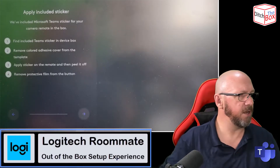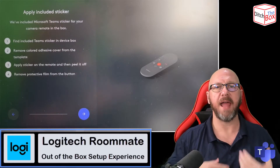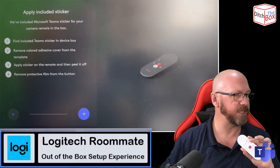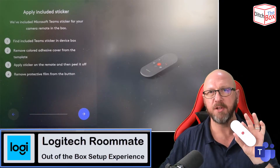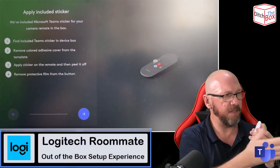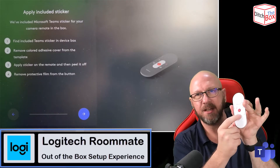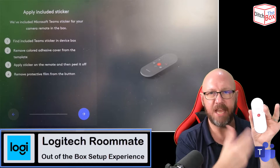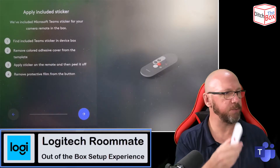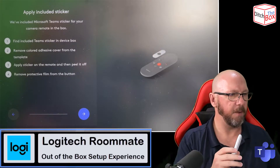So I'm going to set this up for Teams — there you go, it's applying the service provider. What this next page is showing is instructions for applying a sticker. Logitech, being a company big on sustainability and green credentials, rather than producing multiple remote controls with different logos, has included a sticker in the box. The on-screen instructions talk you through putting the sticker on to convert the center select button into a Teams button. I'm going to leave it off for now as this is a loan device for a customer.